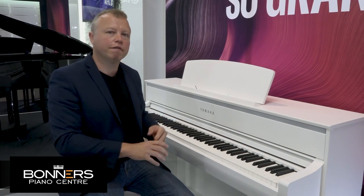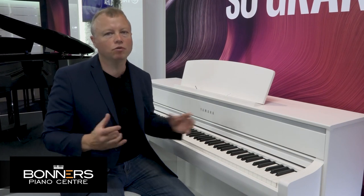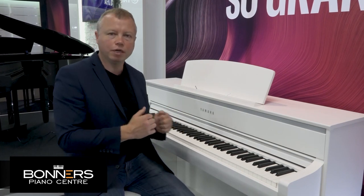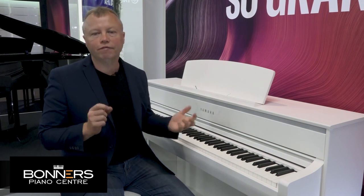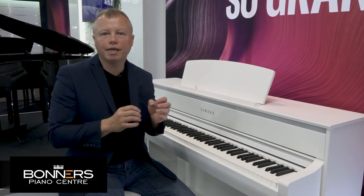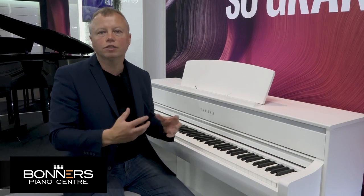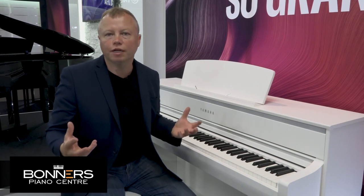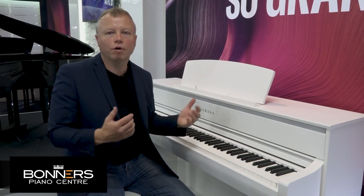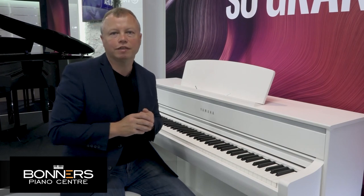The CLP775 has a really powerful speaker system, but even at low volume it's high quality — it sounds really nice at lower volumes as well. There are also tone controls built in, which is the first time I've seen this on a Yamaha Digital Piano, where you can alter the bass, middle and treble of the instrument's sound. You can tailor the sound to the room you have it in — perhaps add a little more bass or take the treble down a little — and you can do all of that with the CLP775.